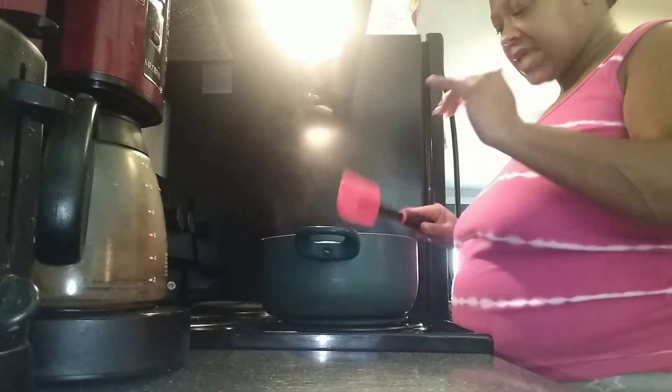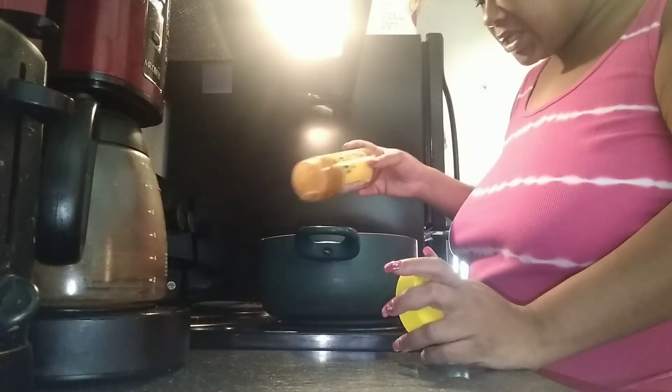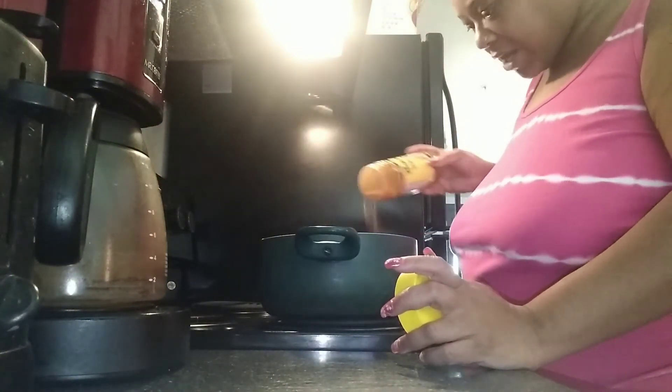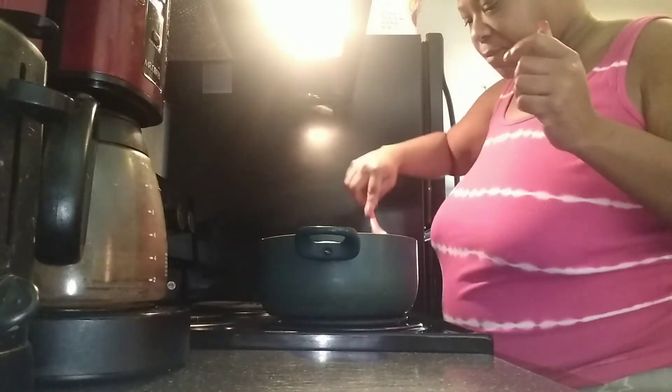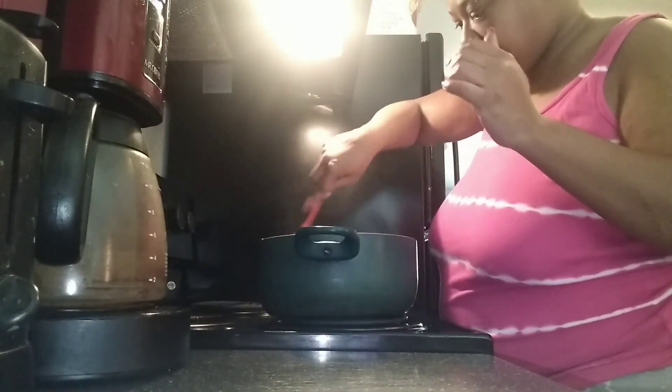The cheese I add at the end as well because I kind of like the cheese to melt as I'm eating it. And to this I'm just adding a little bit more of my Johnny's because like I said, it's a little sweet. And I'm just stirring it, you guys — you just want to make sure you keep stirring it.